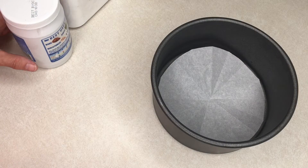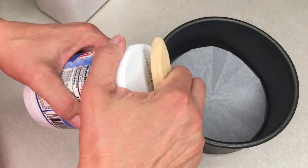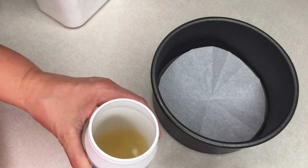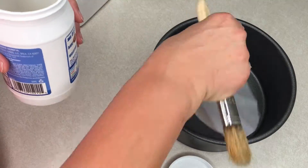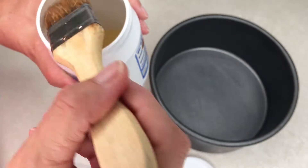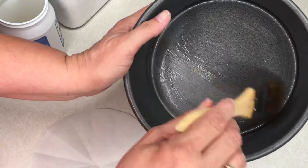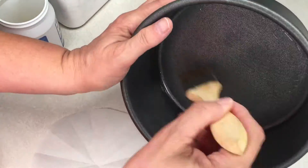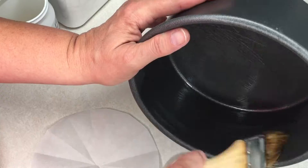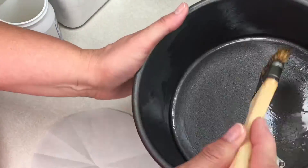Now that we have our parchment round cut out, the next step is to grease and flour our pan. I'm using a pastry brush and some oil — you can also use shortening. Make sure you put that oil or grease all around your pan, getting all the nooks and crannies. Just really get it in there.